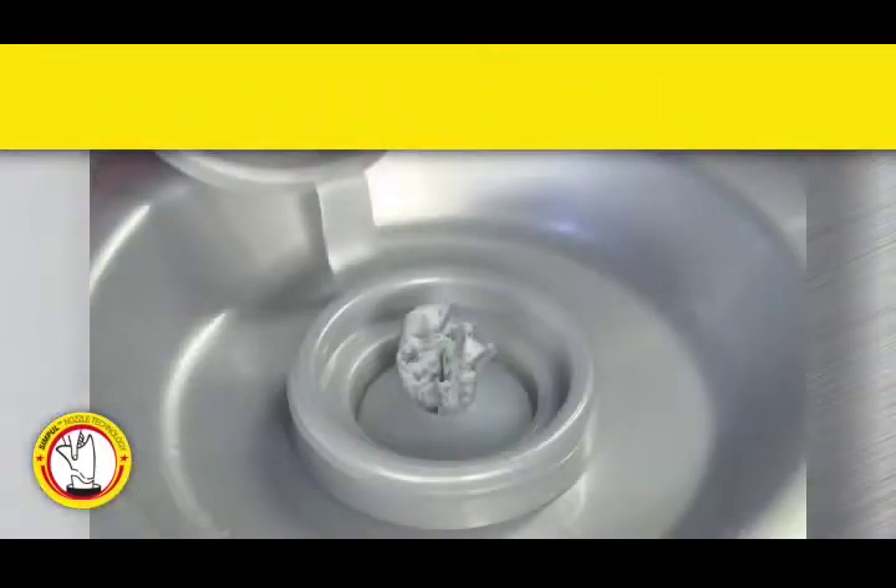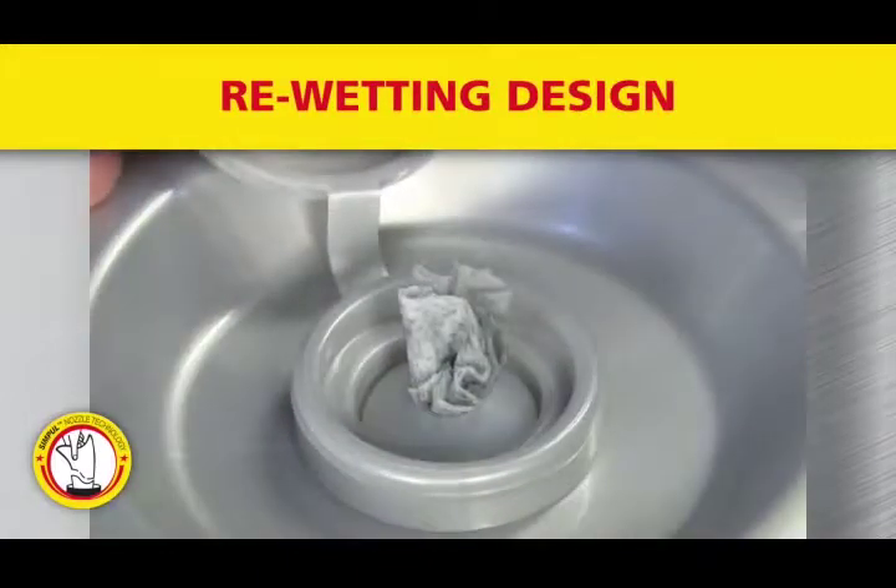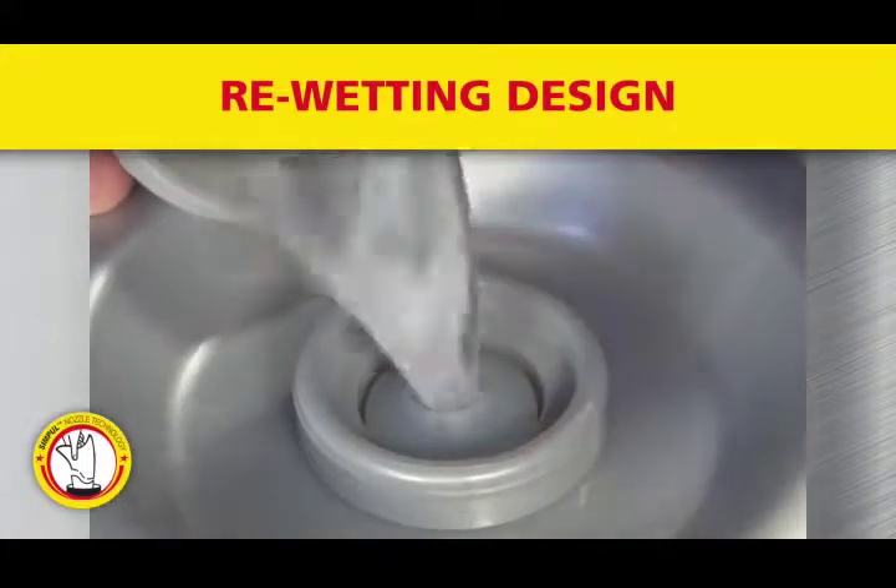The patent-pending SimPool Nozzle also features a re-wetting design to ensure that every towel is wet, virtually eliminating dryout.